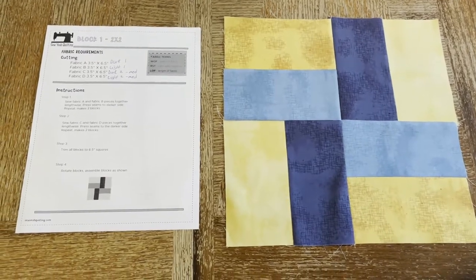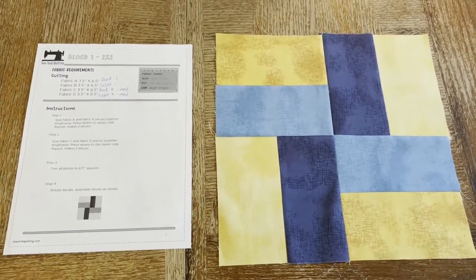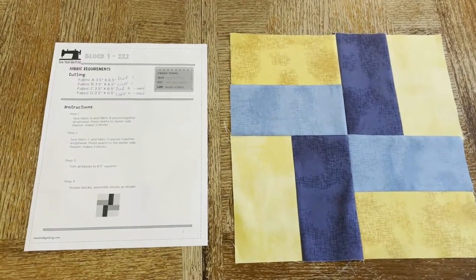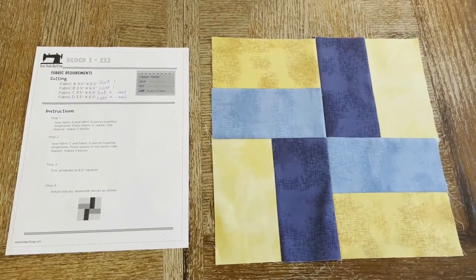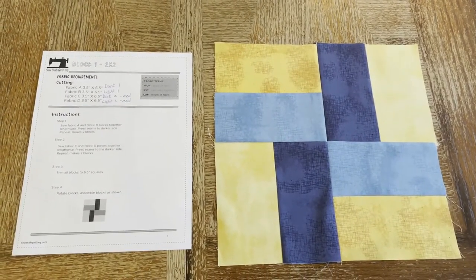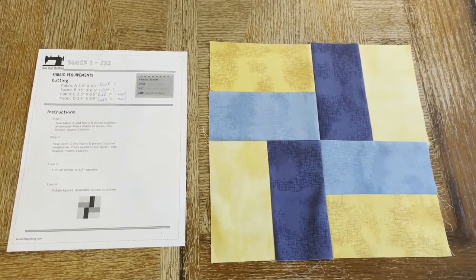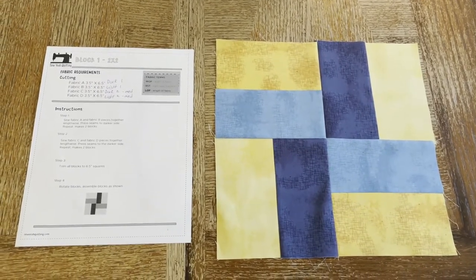Here is block number one of the Zach Shabu Chic box. I did not film the process, and the reason why is because Zach is doing bi-weekly tutorials on this, and I didn't want to step on toes because he is doing these tutorials only for the folks who actually bought the box. So as not to encroach on that, I am just going to show you the finished product of every single block. This is block one of 12.